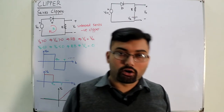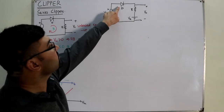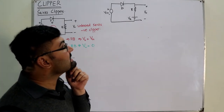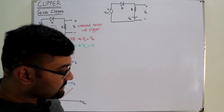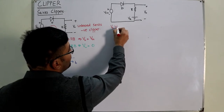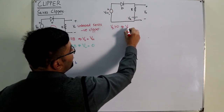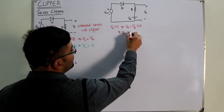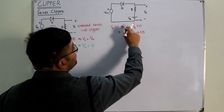V_input's positive side is connected to the P side of the diode — forward biasing it — while V_R's positive side is connected to the N side — reverse biasing it. For the diode to be forward biased, the voltage across it must be greater than zero: V_input − V_reference > 0, which implies V_input > V_reference. If this condition holds, the diode is forward biased and current flows.